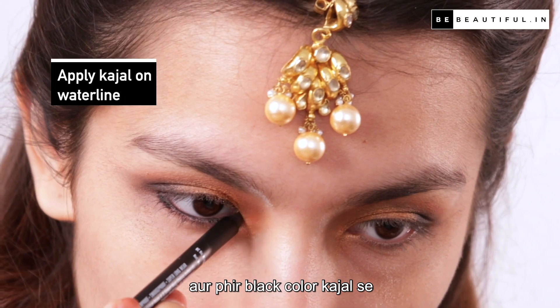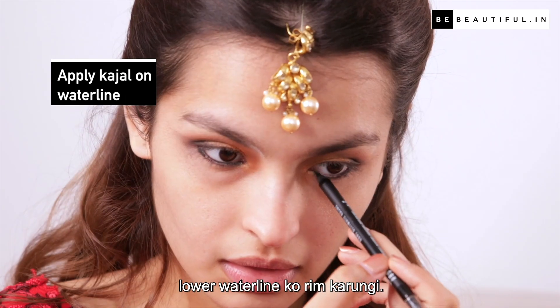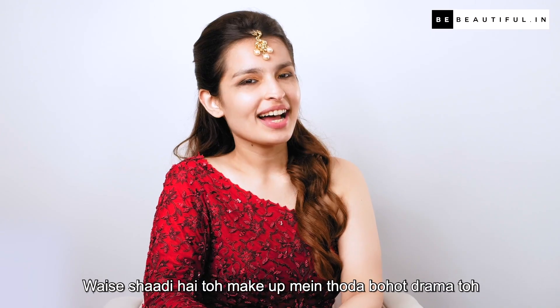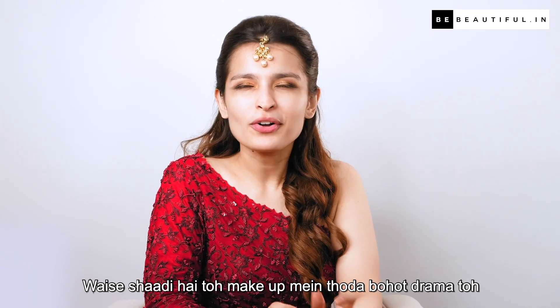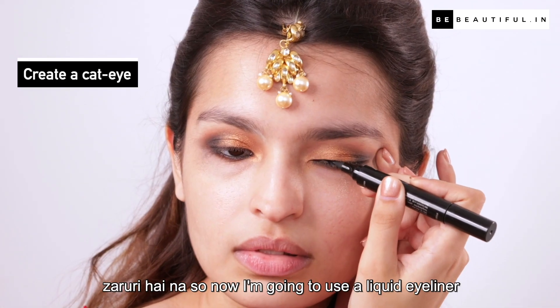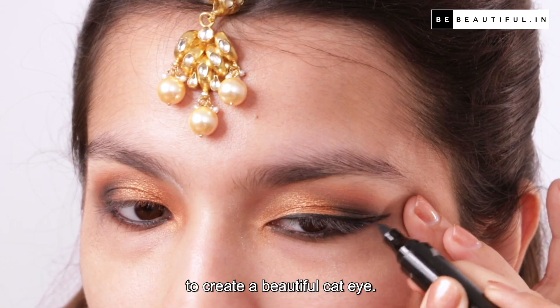Now for the lower lash line, mein mix karungi yeh dono colors aur phir black color kajal se lower waterline ko rim karungi — isse aankhon ki intensity barh jaati hai. Jaise kaha hai, makeup mein thoda bohut drama toh zaruri hai na! So now I'm going to use a liquid eyeliner to create a beautiful cat eye.